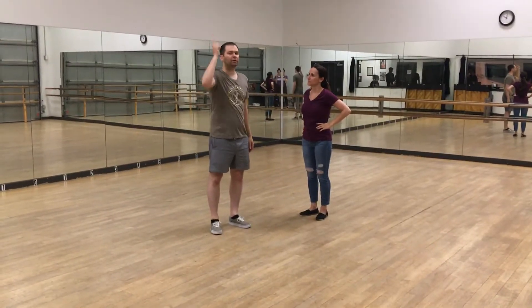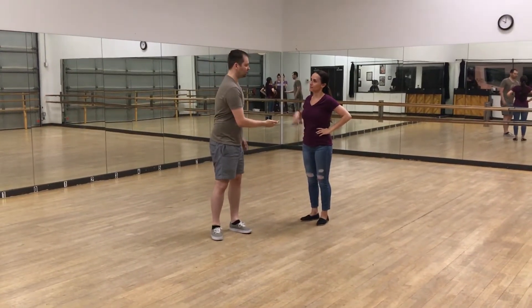Hello. Uptown Swing. That's Stacia. That's Jeremy. This is level 3 week 1 for variations.